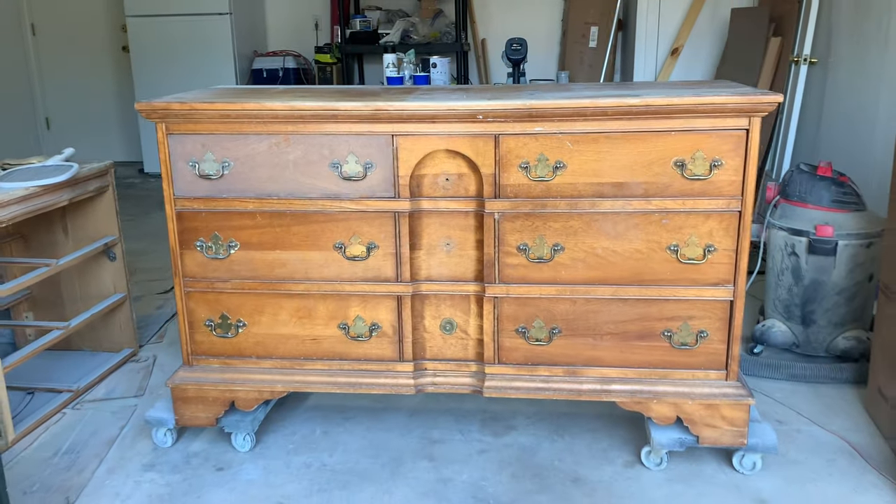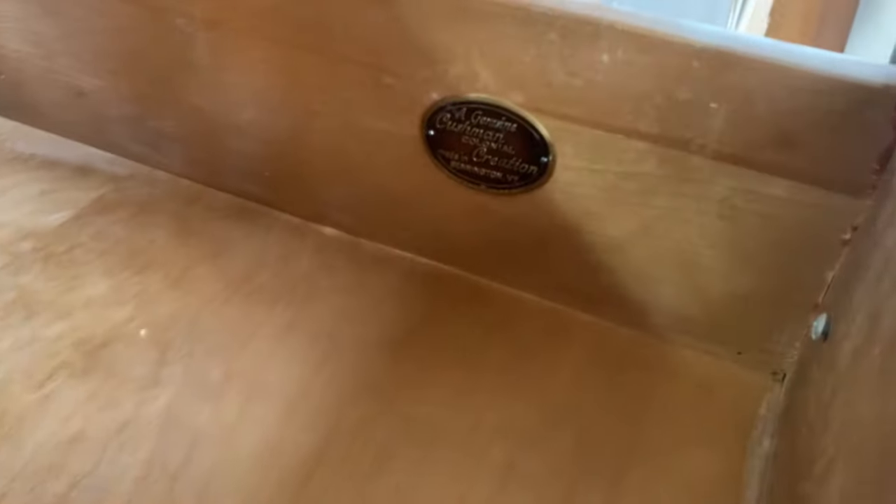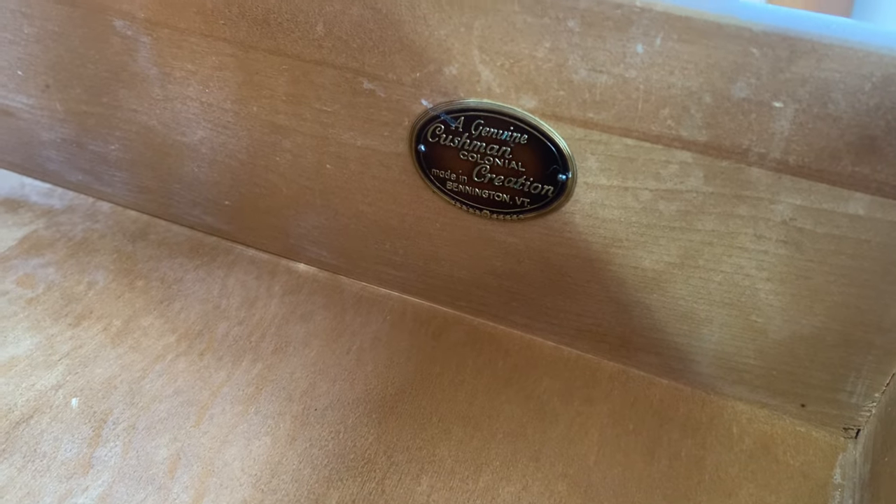I got this dresser for $10 from a local garage sale over a year ago and it's been sitting in my garage ever since as kind of a catch-all workstation. It's been hiding for way too long though so I decided to get to work. It's a Cushman Colonial Collection solid wood dresser — it has great bones but it needs a lot of work.